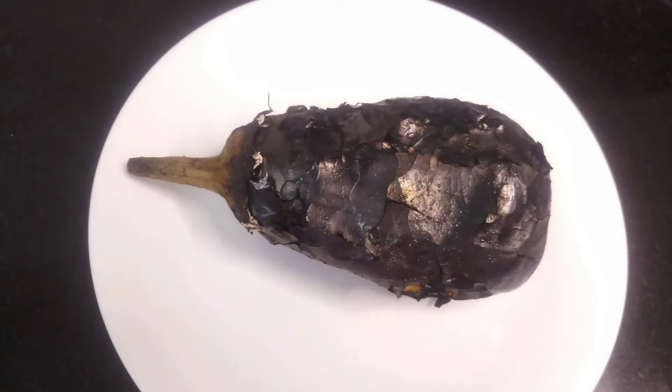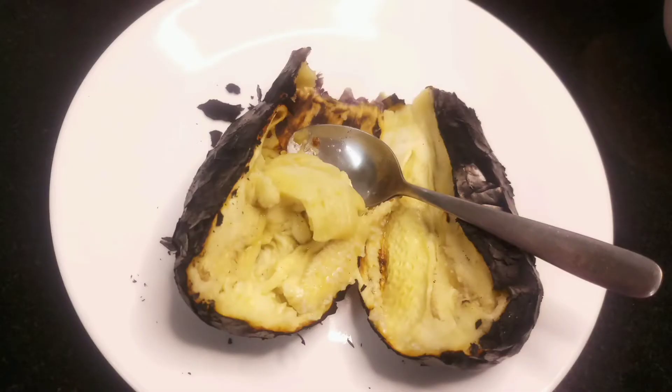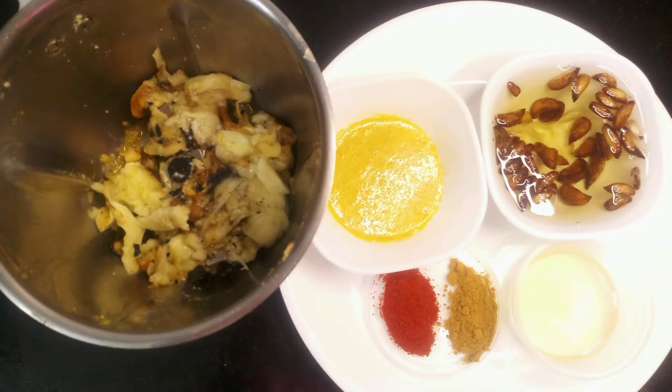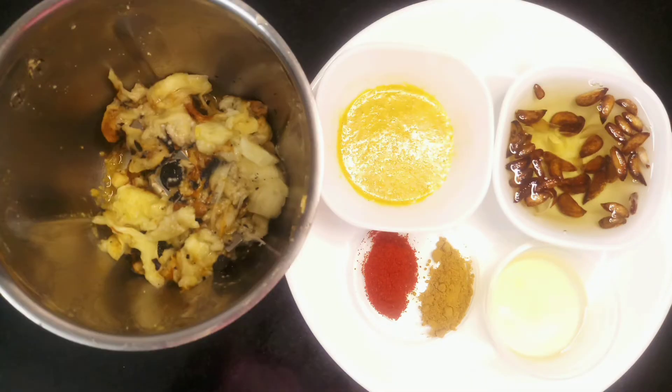After the eggplant is roasted, take it off the fire and let it cool for around 10 minutes. Then cut the eggplant in half and scoop out the inside, setting it aside. We won't be using the outer burnt area, so please discard it. Add all the ingredients into a blender — the scooped eggplant, the garlic oil, the spices, and tahini — and blend until a smooth paste.